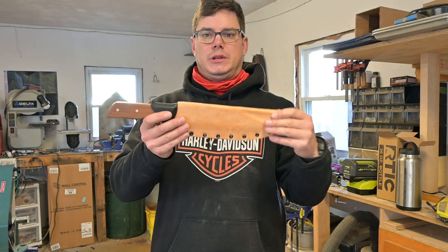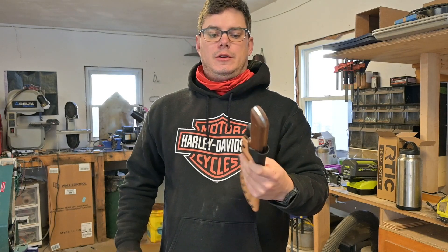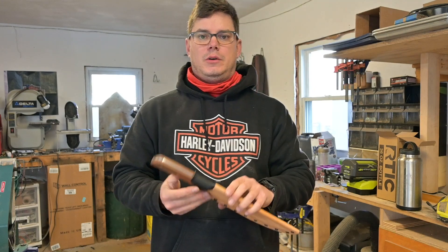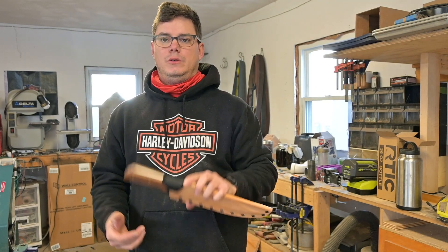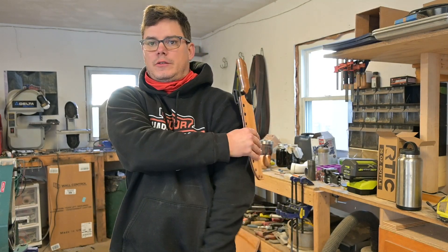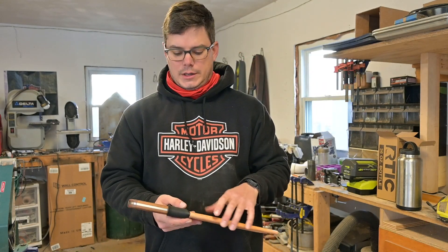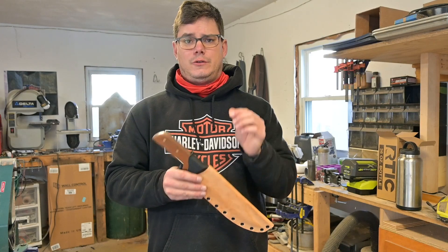It's about a 10-inch blade, so carrying it on your belt — this is a solid clip, it's not going anywhere — but really this is the sort of blade that you'd carry in, say, a bushcraft pack on your side. This was made for a friend of mine, Jake. Thanks for being so patient.